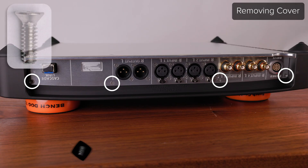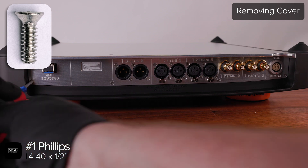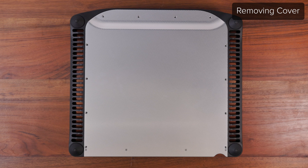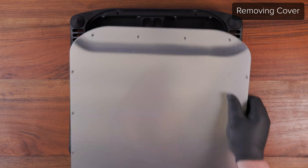Then using a number one Phillips, remove the four 4-40 screws located along the edge of the jack panel. When removing the cover, gently but firmly lift up on the lip at the back edge. You should feel some slight resistance until the thermal pads in the top of the chassis release.